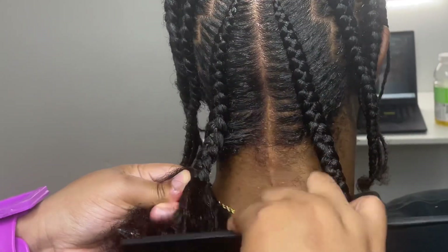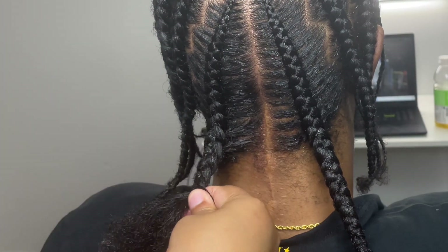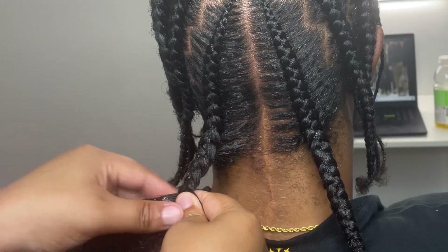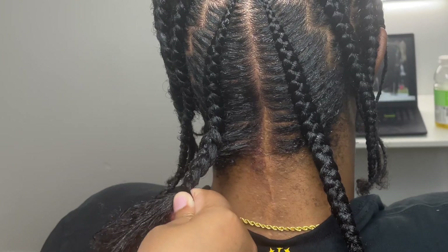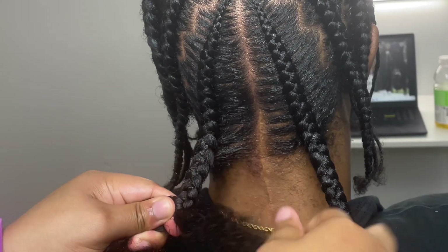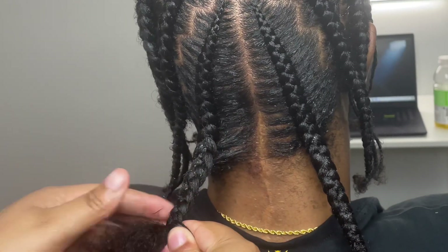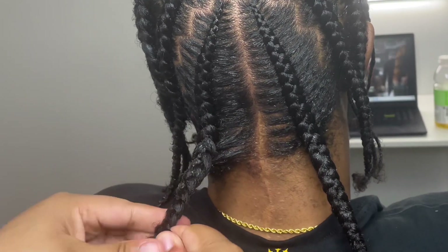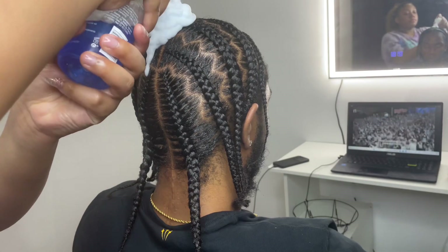We're now at the bottom of the hair. Apply your gel and comb it out — thick hair can get super knotty and tangle easily, so make sure you're combing everything out. Then just keep going: add gel, comb, and braid all the way down until there's no more hair left to braid.